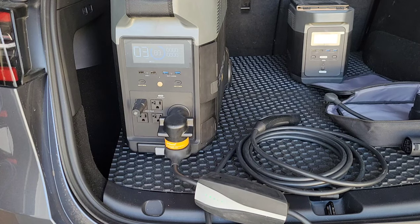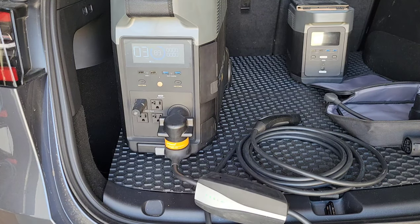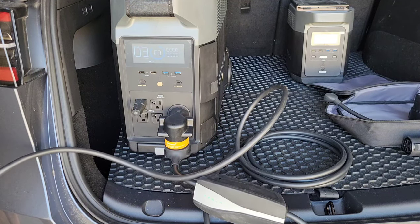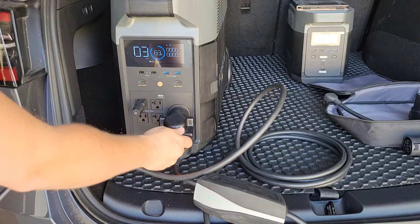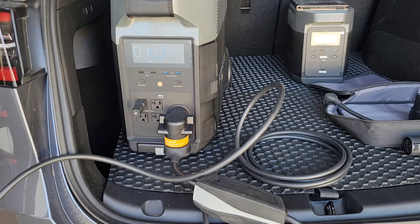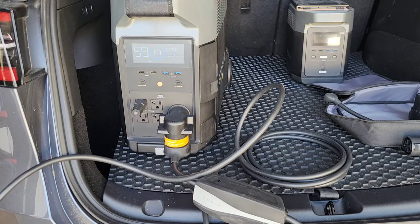The 15 amp charger can only charge at 12 amps, and just like that, the 30 amp charger can only charge at 24 amps — 80% of capacity for continuous use. So we set it to 24 amps and plug it in. From a 120 volt circuit it should pull up to 24 amps, which if you do the math is around 2,800 watts. You can hear the fans kick on. Now we're pushing 24 amps at 120 volts, which is about three kilowatts into the Tesla.